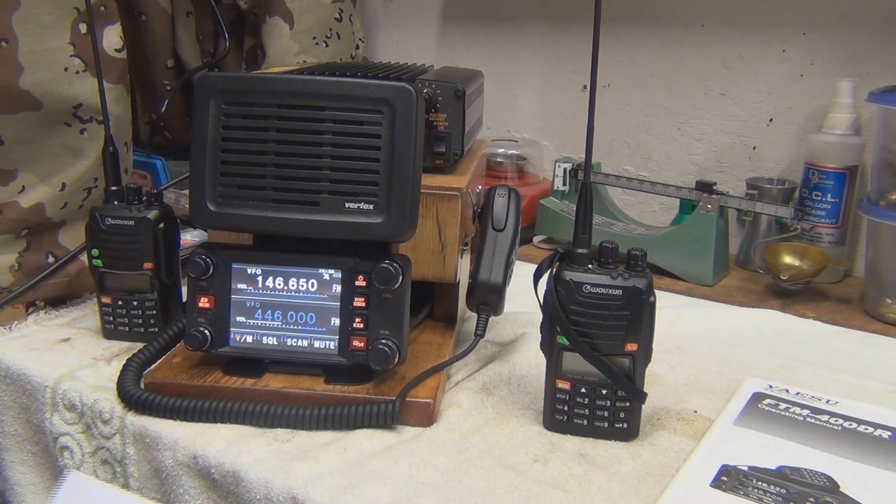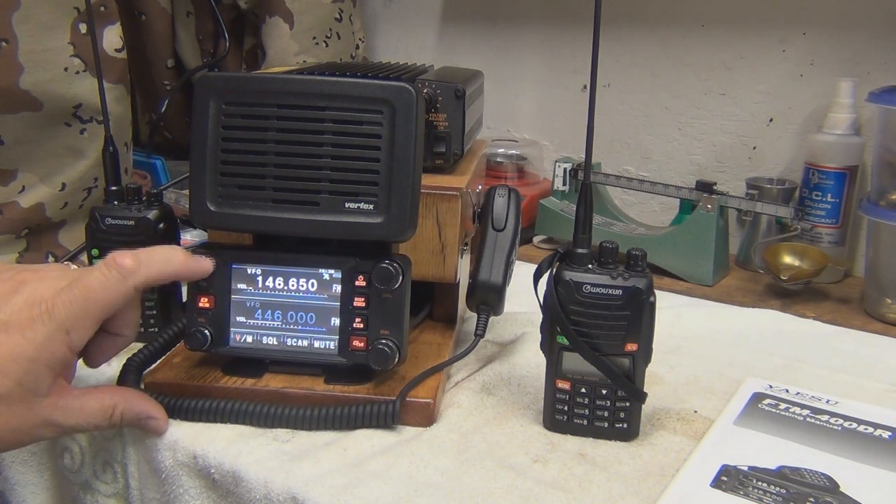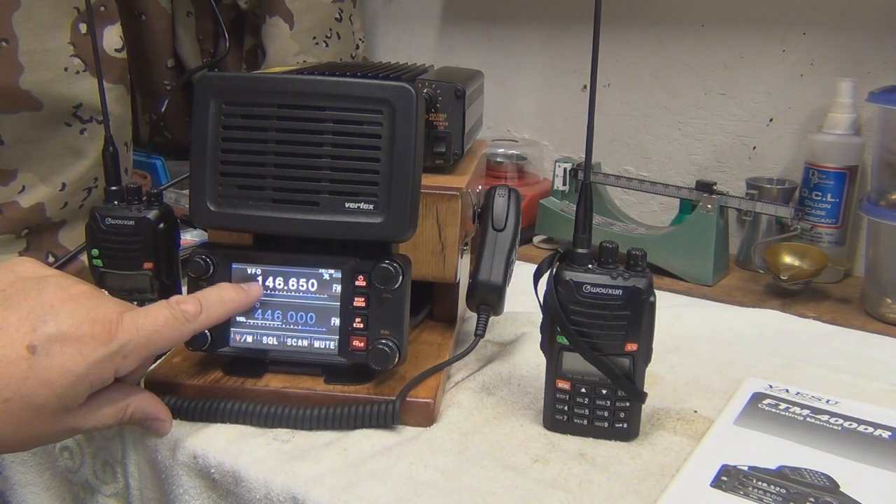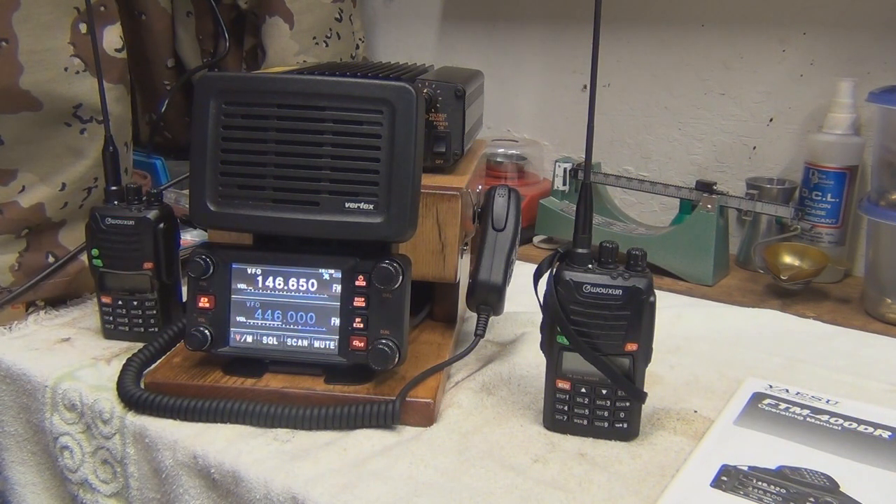If you are going to go to a repeater, you'd want to program in the station that you're going to be repeating to, then have the proper offset and the CTCSS tone, or PL tone, programmed into this.